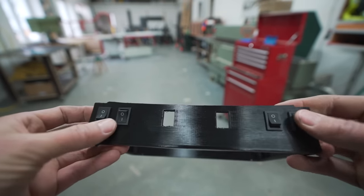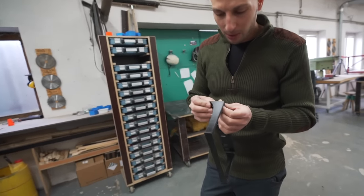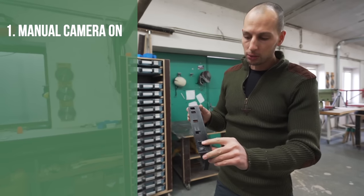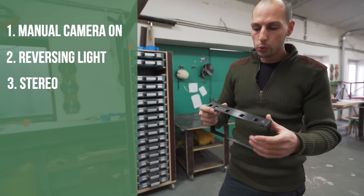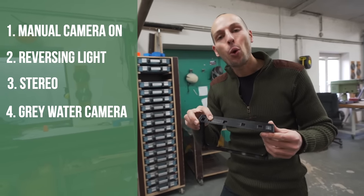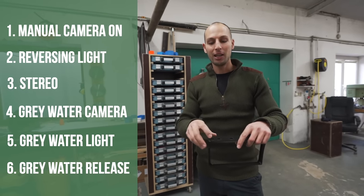This is exactly why I like 3D printing — as we progress and have new ideas for the switchboard, we can easily tweak the existing models and print them again, always making them a little bit better. Now we're going to have these switches on top of the radio. This one is for manual reversing camera on — not just with the reversing gear. Then this is reversing light to see a little bit more. This is switching between the starting battery and leisure battery on and off. This switches between the reversing camera and the gray water release camera that points down to see where we go. And this is the gray water release light, so we can actually see something in that camera. This is the gray water release button — so as you look down with the camera you can light it, confirm you're exactly where you should be, then press the button.